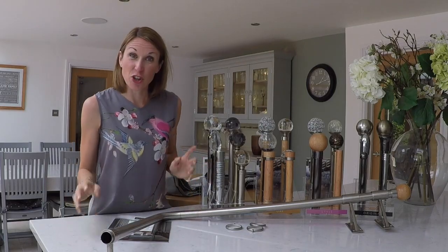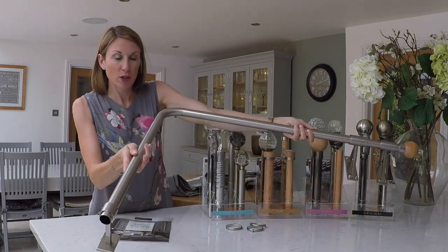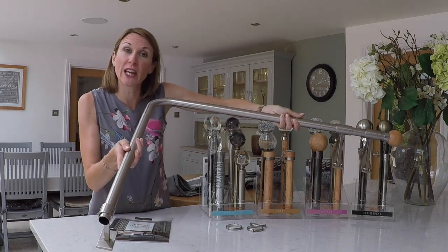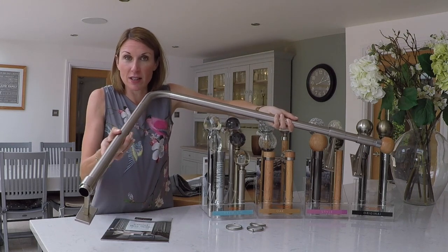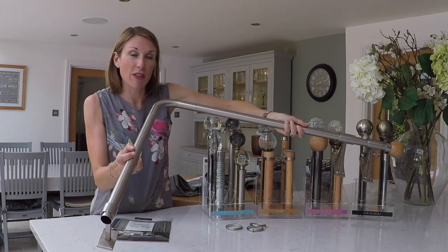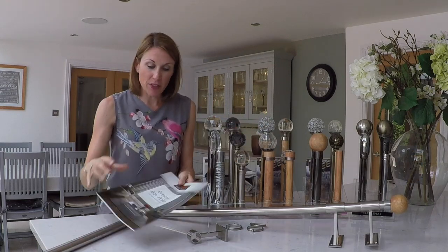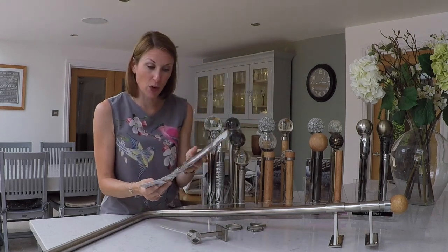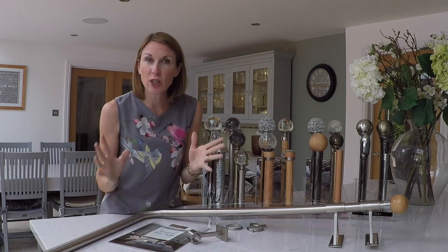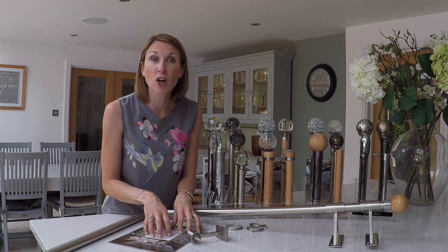Here's one I've made earlier to show you what the assembled curtain pole looks like. If I lift it up, you can see the two end brackets — remember, for lightweight curtains you would just get one end bracket — and the centre bracket on this side of the pole. This has been bent to a 90-degree bay corner. The brochure and fitting instructions are downloadable on our website. If you have any questions, please call us on 01590 615 775 or email sales@thehomeofinteriors.co.uk.